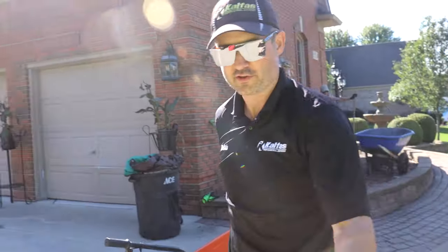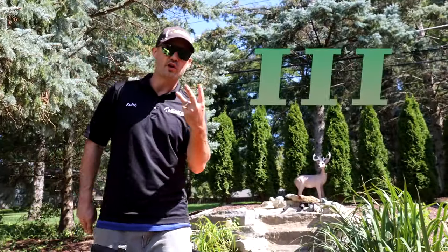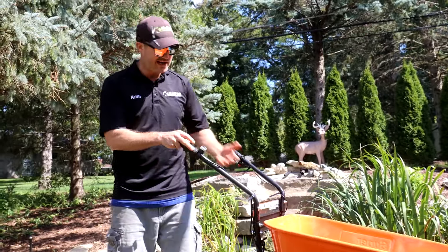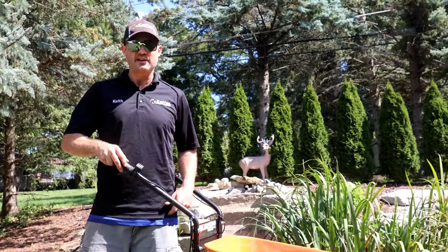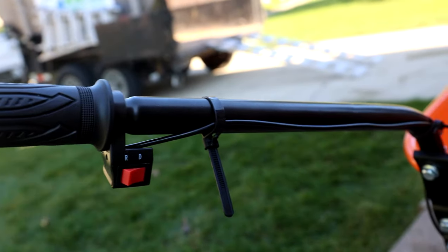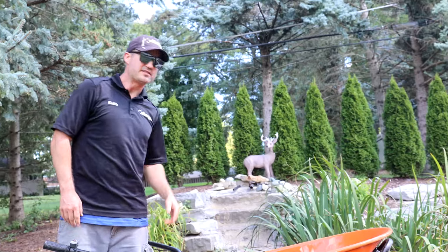I'm gonna give you three pros of what I really like about this Super Handy wheelbarrow. In my honest opinion, pro number one: I like that it actually does what it says it does when you buy it. Based on the description, it's not just some weird knockoff.